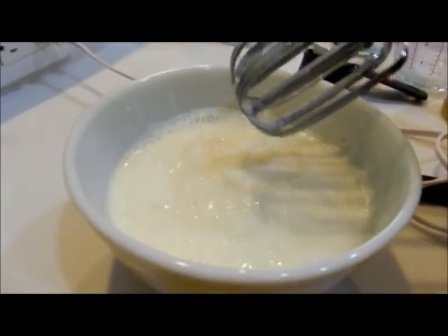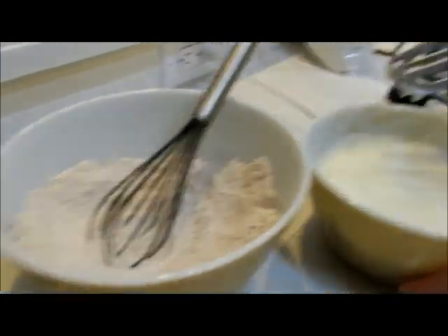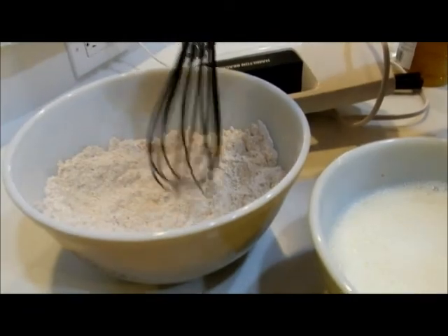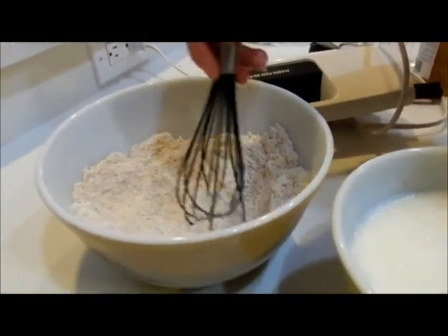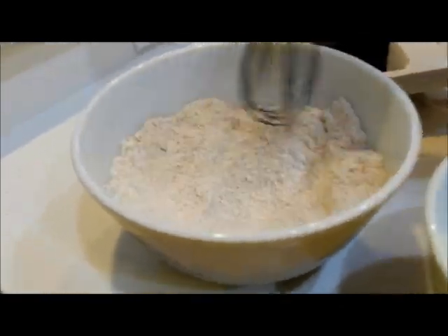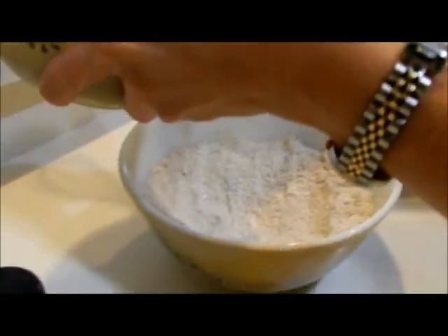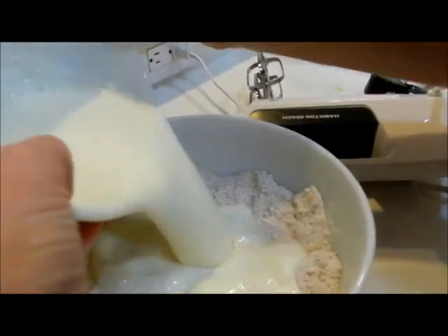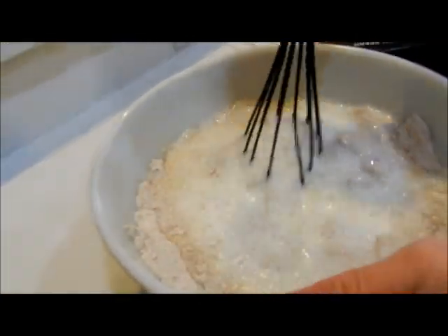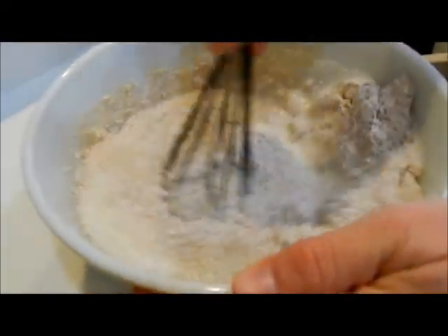Just until that's combined, then we mix the liquid into the dry. When you mix liquid into the dry, you typically make a well, which means that you spread the flour mixture out around the bowl and have a well in the middle, then pour all of your liquids in and combine well.